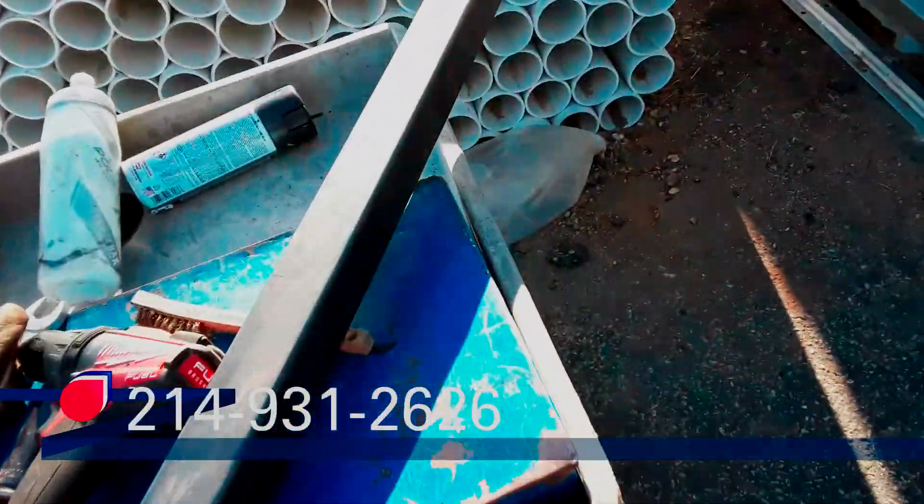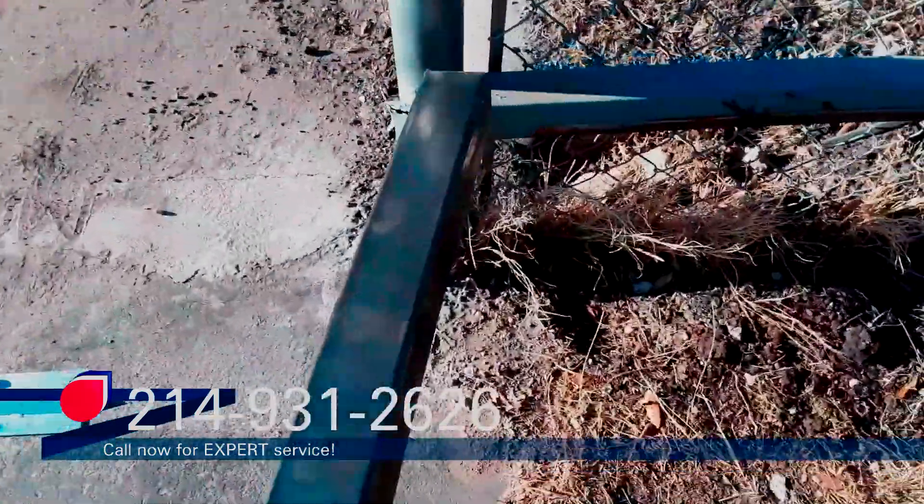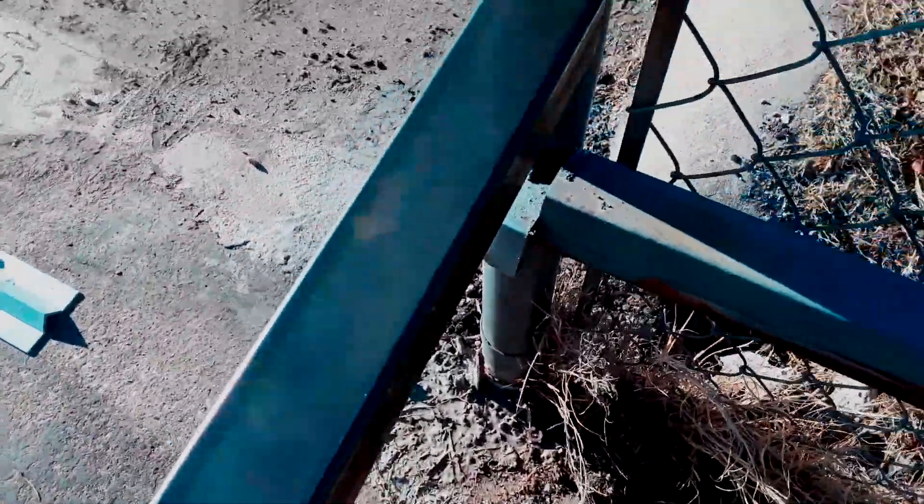I'm going to take this piece of steel right here and cut it to length, then weld it on the edge of this post — right there. That's what's going to hold the receiver head for the double head photo eye.